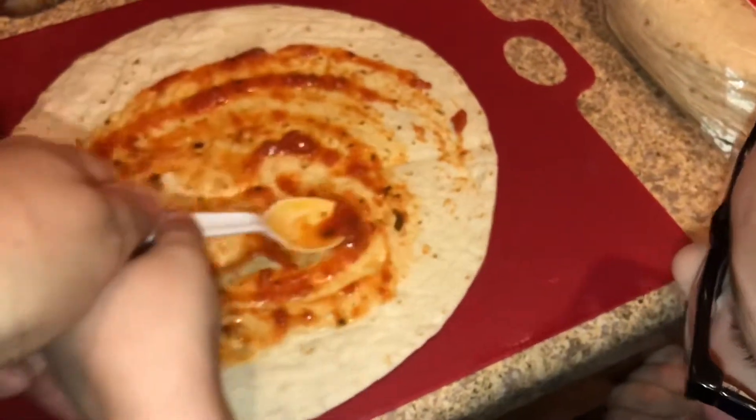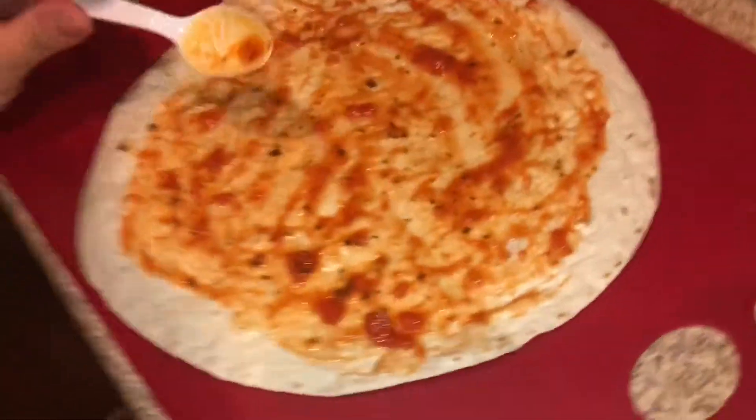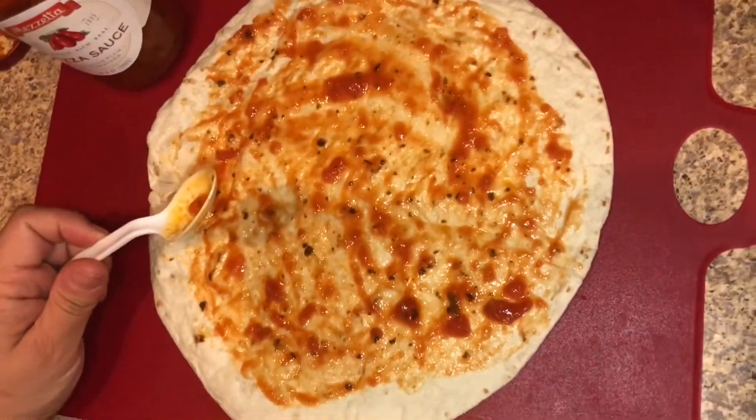I need a bit more. Do you need more? Yeah, okay. Let's get you some more. Do you want a cup of pepperonis, just a couple? I want to add nine.